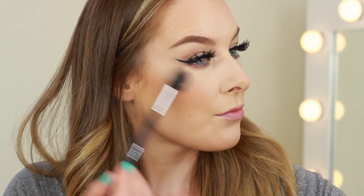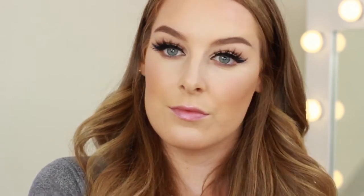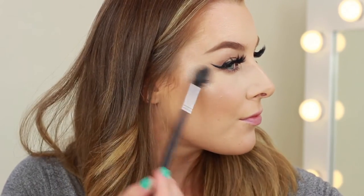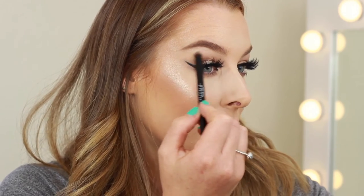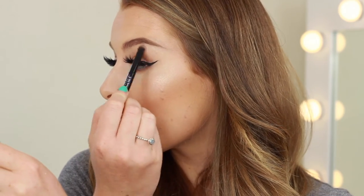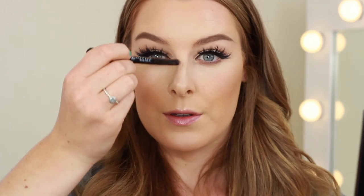Let's do highlight before we do lips. I'm going to start off by using MAC Soft and Gentle, and then I'm also going to use Anastasia Beverly Hills Illuminator in the shade So Hollywood. I'm applying some under the brow, down the nose, and also into the inner corners as well.